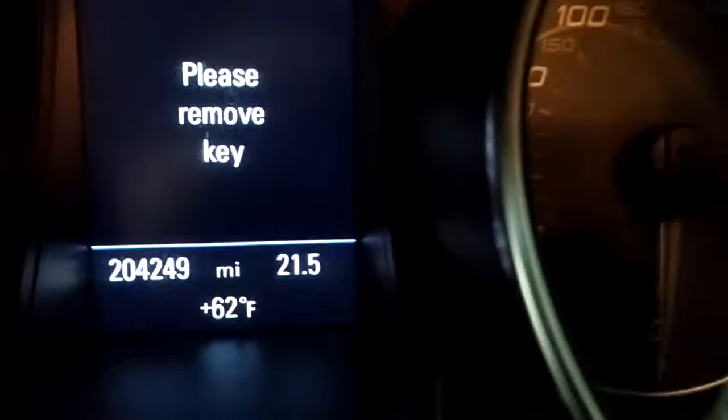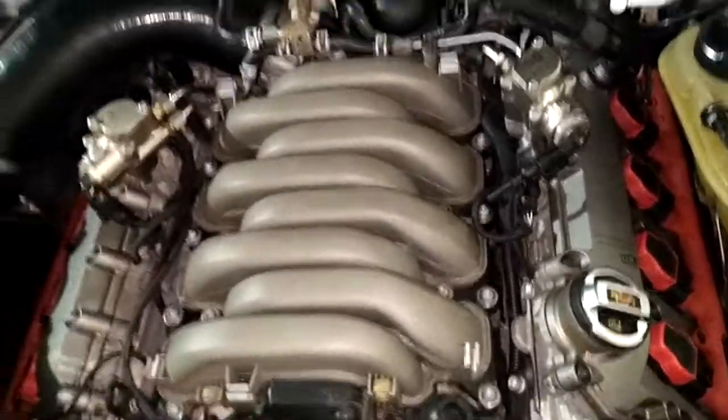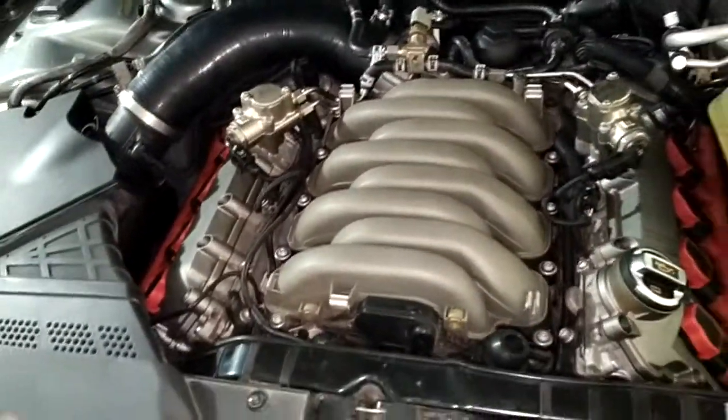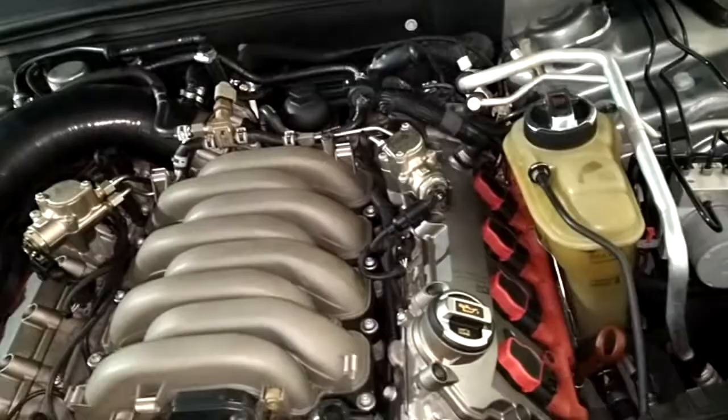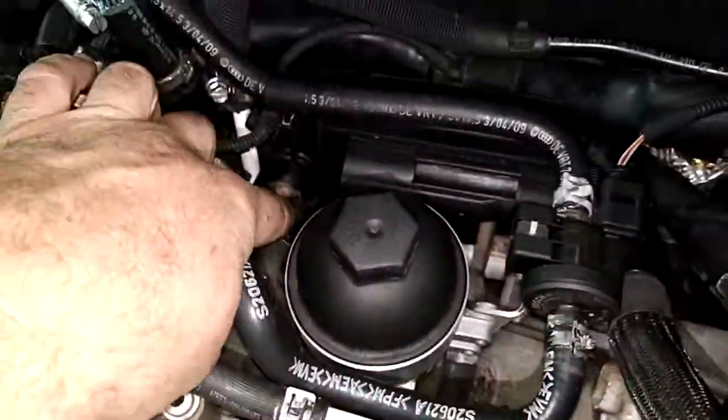I drove it twenty-one and a half miles, pressure washed it twice, looks good at the top. Looking at the bottom — there was a coolant port on the intake manifold that got cooked and snapped, so I just bypassed it with a white pipe.